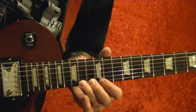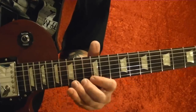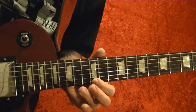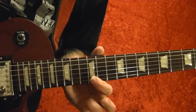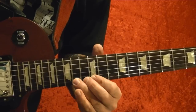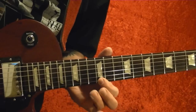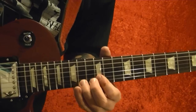The next part: bottom string 14th fret, bend up twice, then 12th fret bottom string and slide up to the 14th. Then 12th, bend up on the 14th, back to the 12th, then 14th.